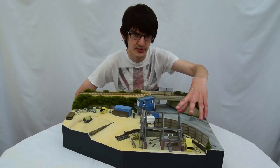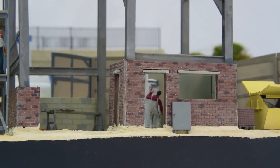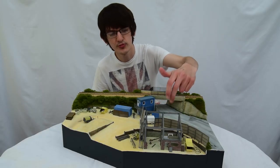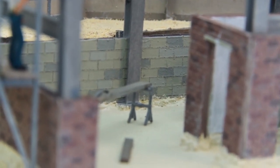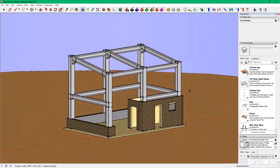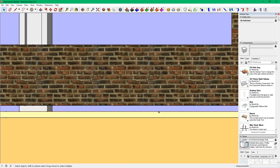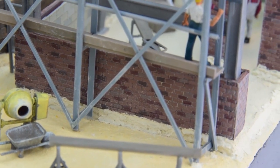The steel-framed building, on the other hand, did present some problems — but not actually with the structure itself, but the foundation it sits on. This was originally a piece of 40 thou plasticard, which was later cut up to form walls inside the building. The problem was down to one simple oversight: not notching the brickwork over the concrete pads that the columns sat on. This meant that when it came to gluing the structure down, I was left with a one millimetre gap underneath all the walls.